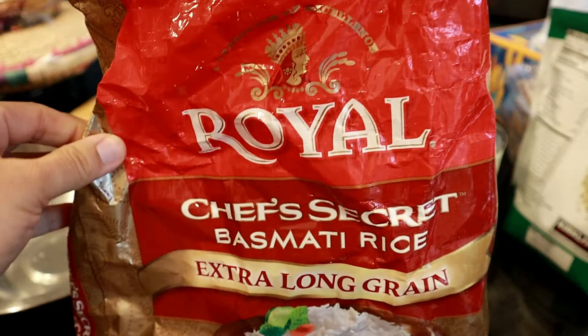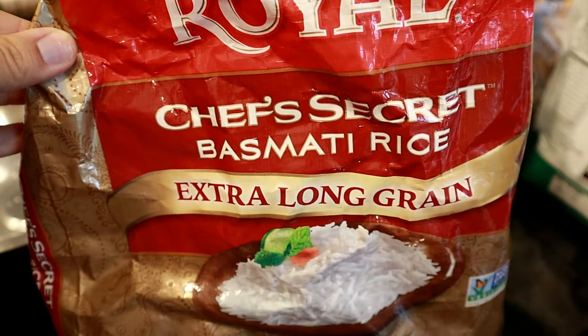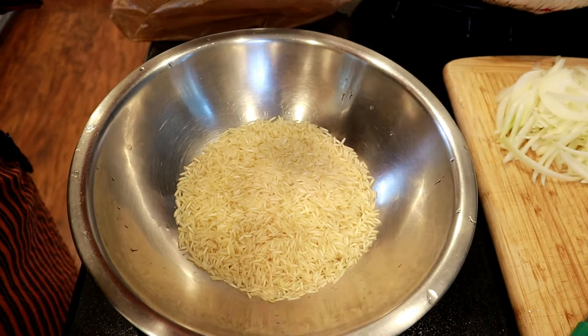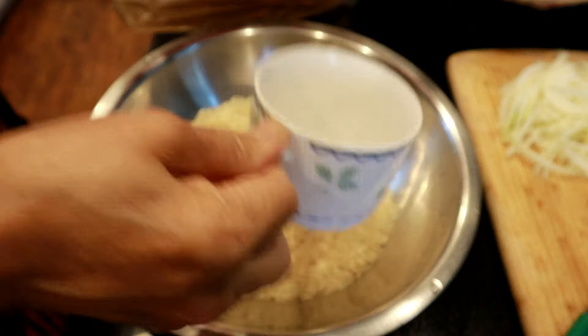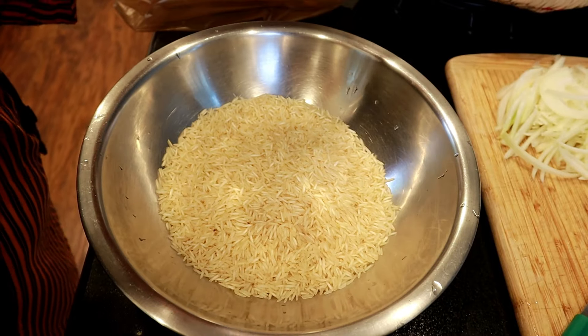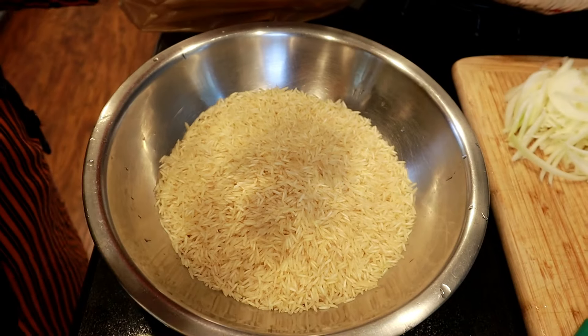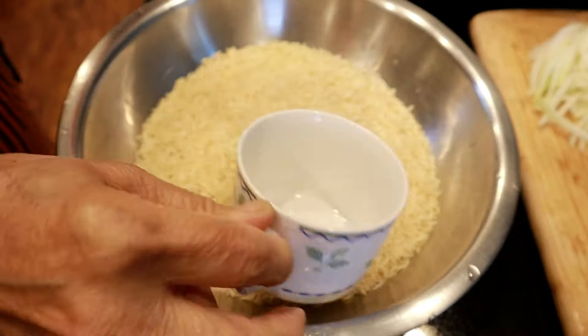Let's start by making the rice part of the biryani first. We're going to be using the Royal Chef's Secret basmati rice — we used four cups here, but adjust depending on how much biryani you make. You should be using good quality basmati rice with long grains; there's no substitution from basmati to any other kind of rice. You can find quality basmati rice from any Indian or Pakistani store.